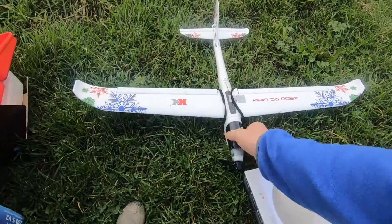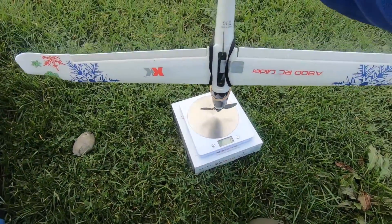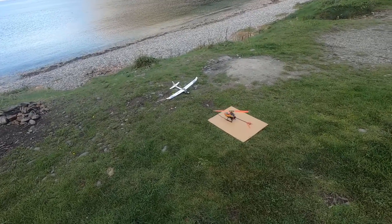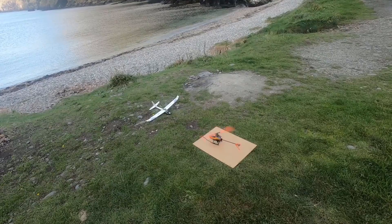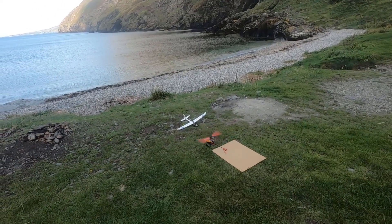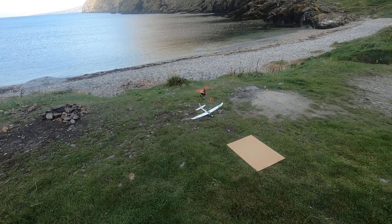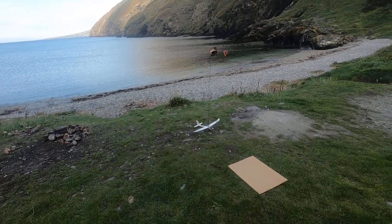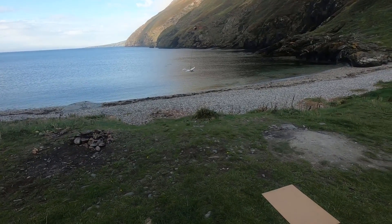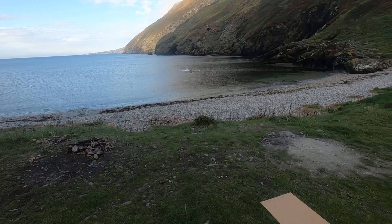Next we're going to try the WLTOYS A800 RC motor glider, which weighs about 120 grams. There we go — easy. This is not very nice to fly.